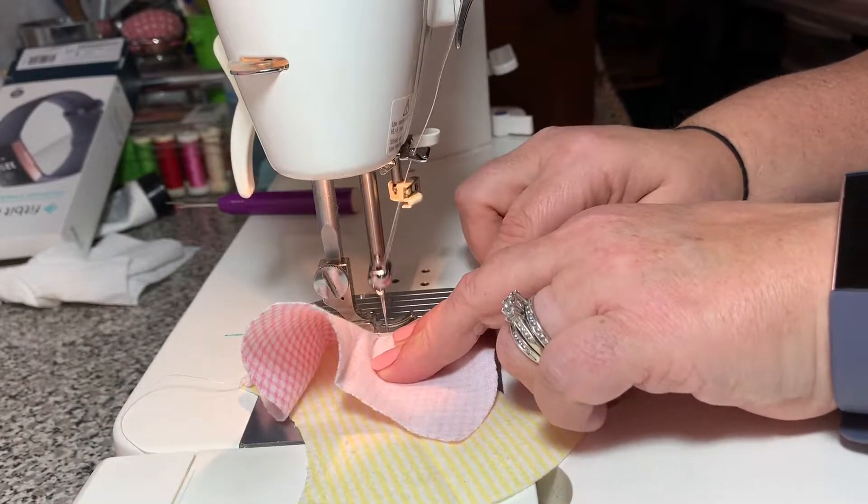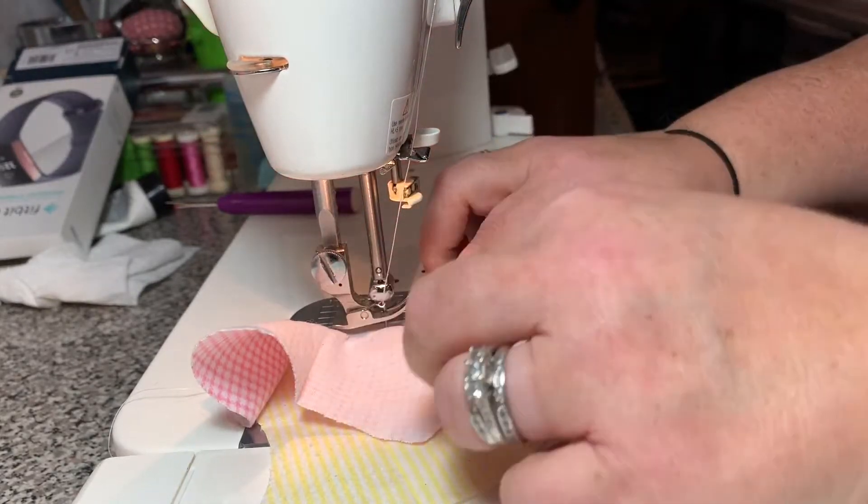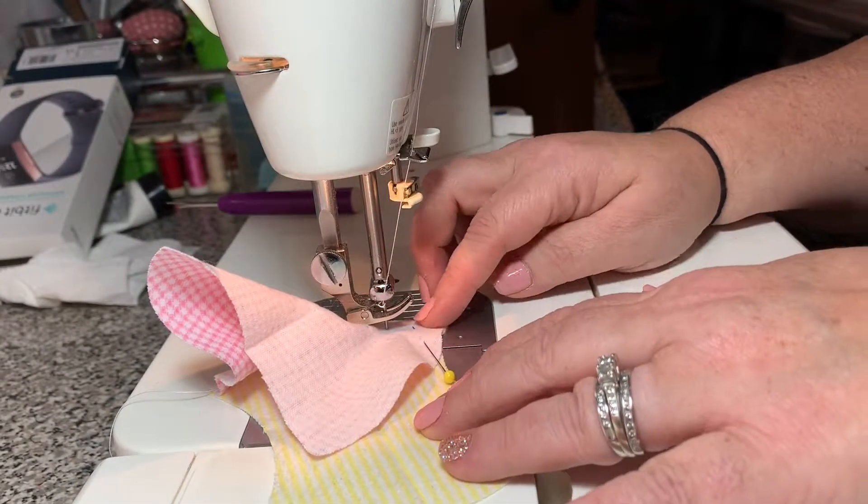Once you are finished sewing and you get to the end, make sure the two corners touch and match.